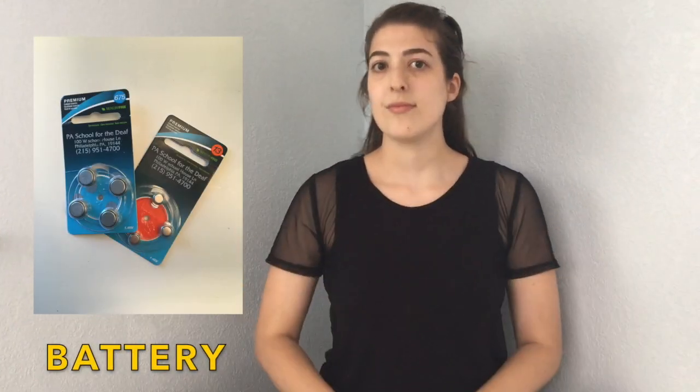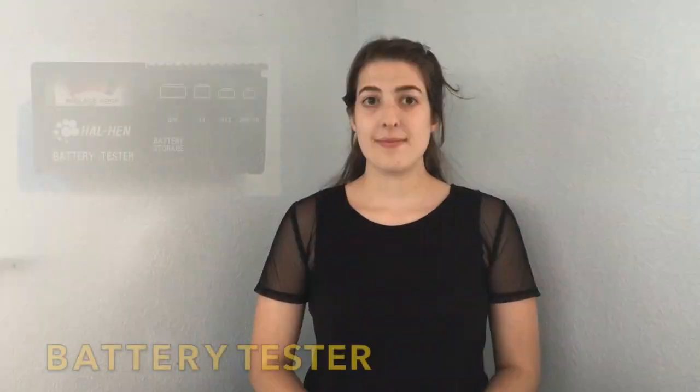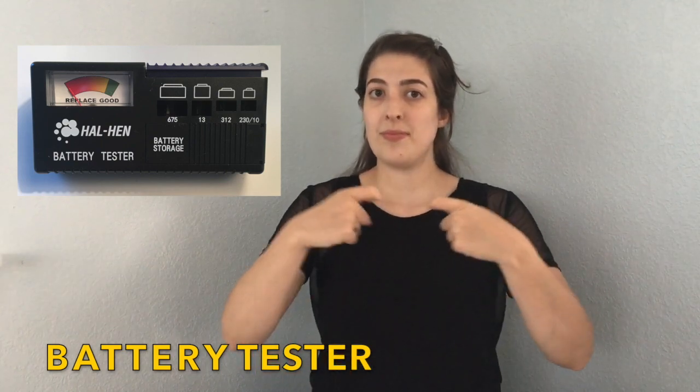Battery. Battery. Battery testing. Battery tester.